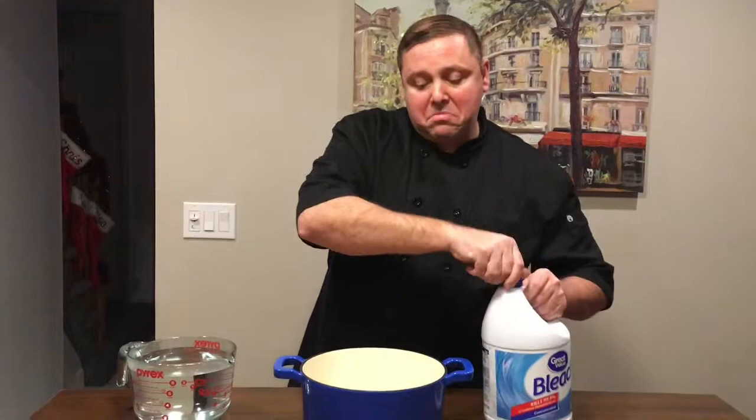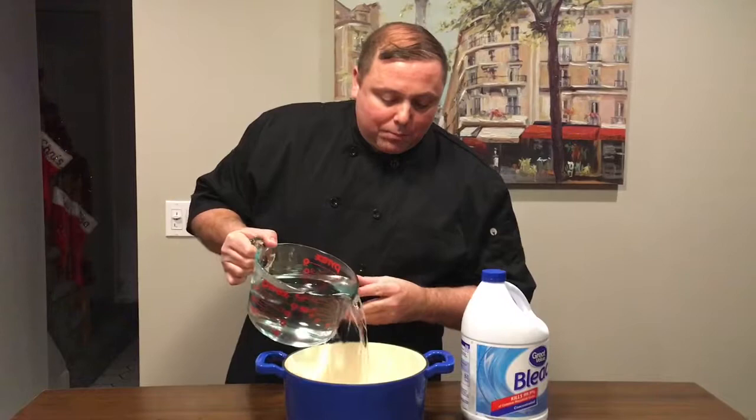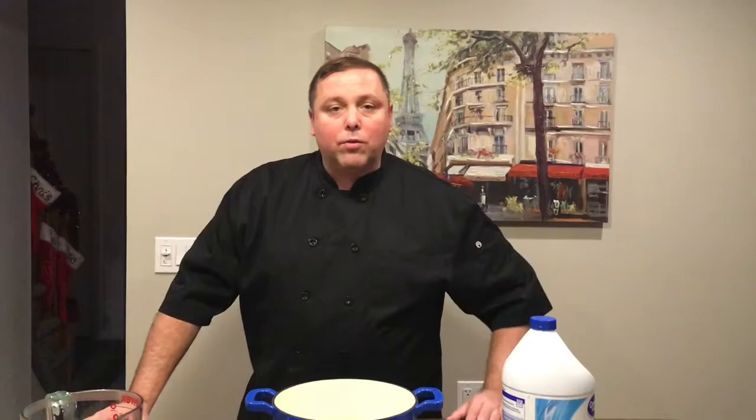Then add some hot water — this is right from the tap. Pour it right in there and let this sit overnight. Then in the morning I'll show you what it looks like.